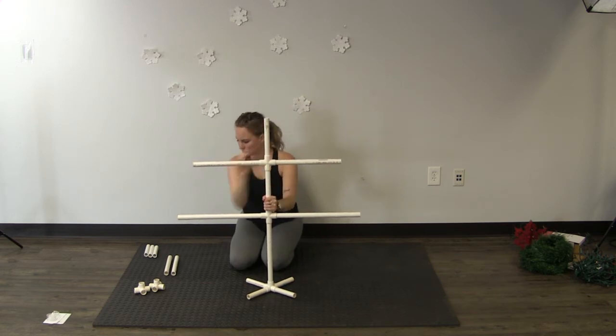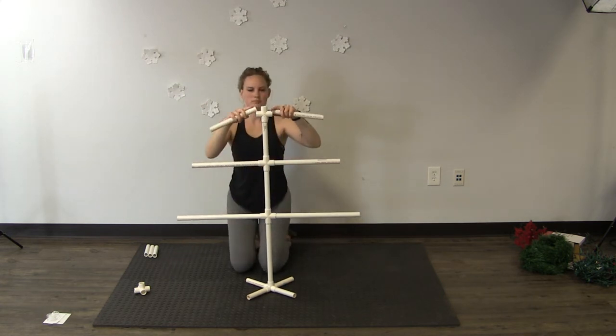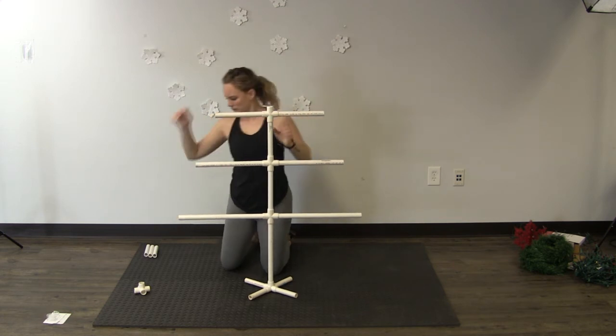On top of that 8-inch piece of pipe place a cross. Inside that cross on the 2 outside slips you'll place your 10-inch pieces of pipe, and in the top slip you'll place a 6-inch piece of pipe.